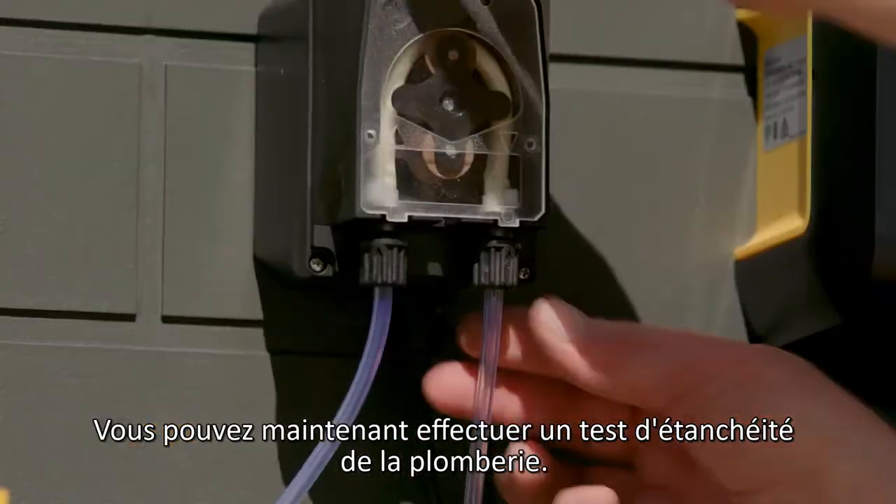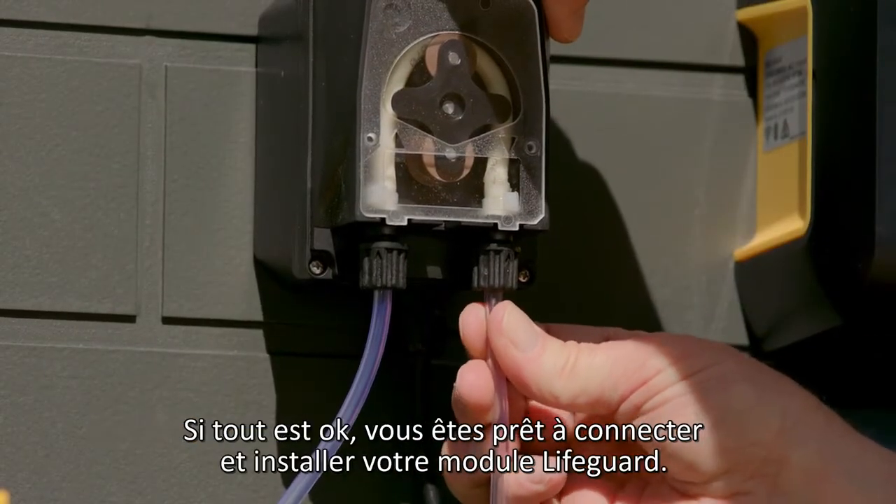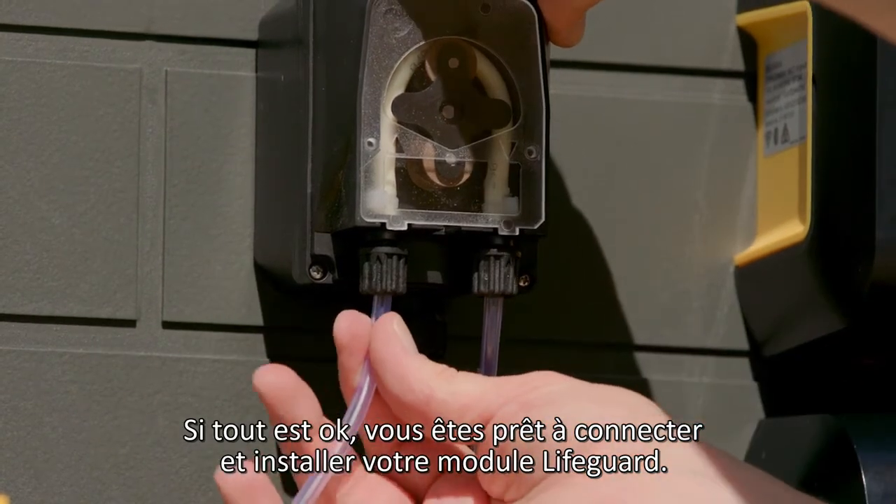You can now perform a plumbing integrity test. If this is okay, you're ready to connect and mount your LifeGuard unit.